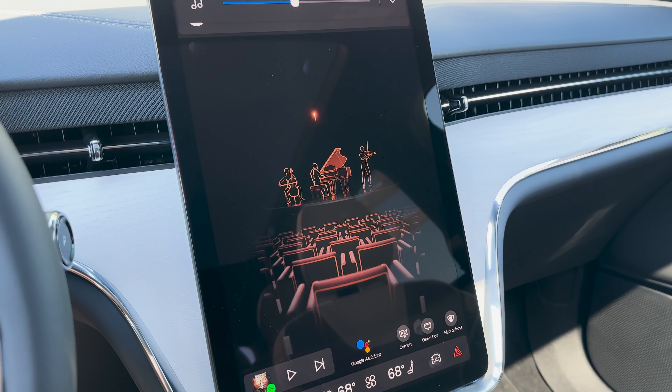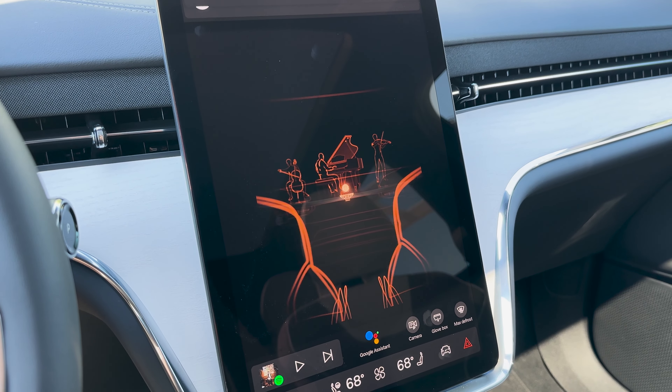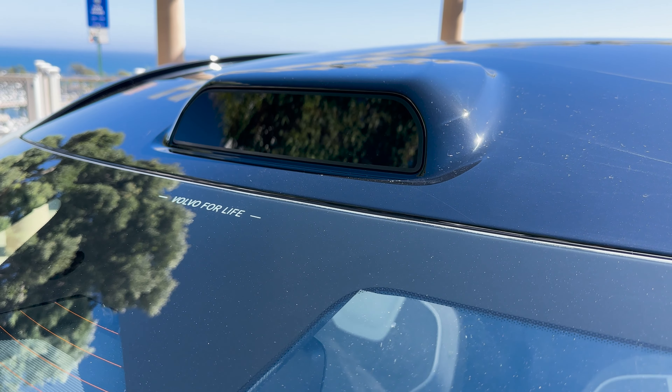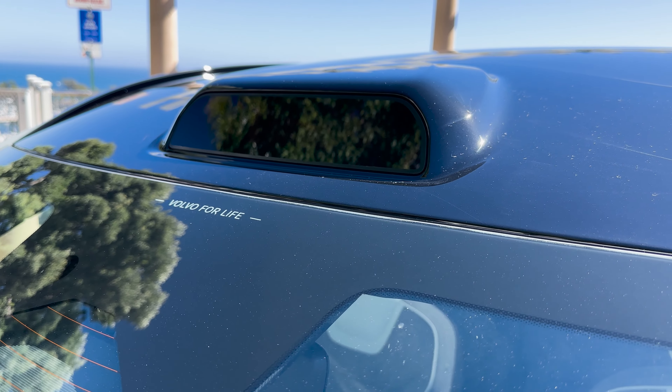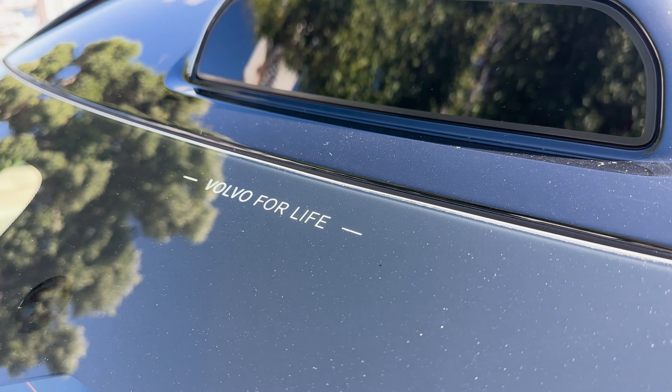The glove box is interesting — there are no buttons or switches to open it. There's a small Swedish flag icon on the dash, but the trick is that it's actually a touchscreen icon. Tapping 'glove box' on the screen opens the glove compartment.